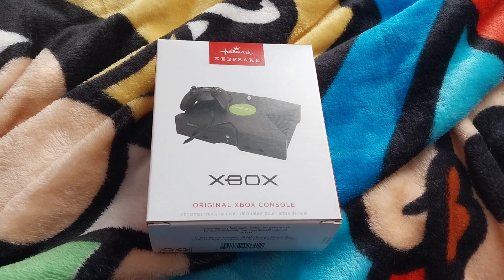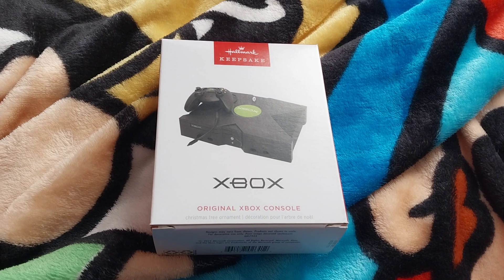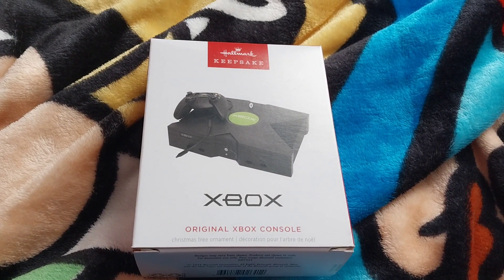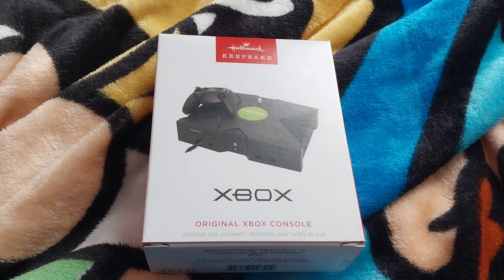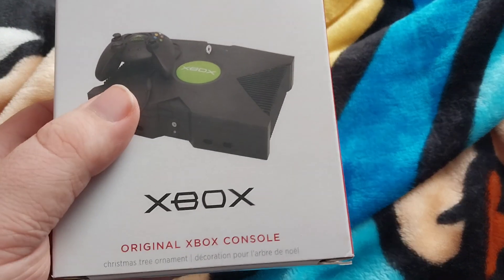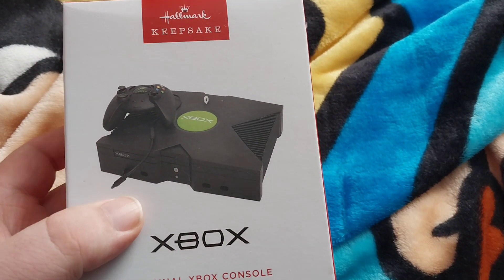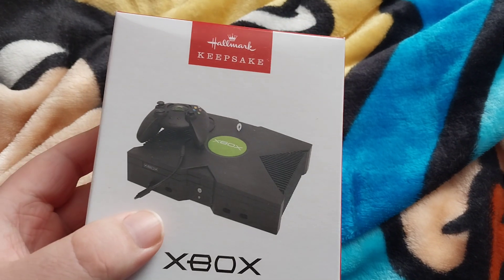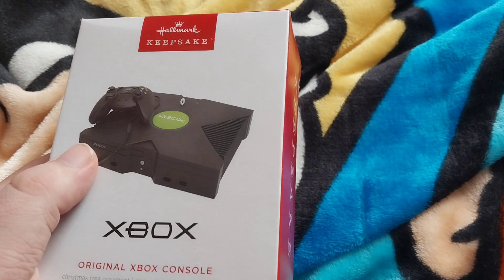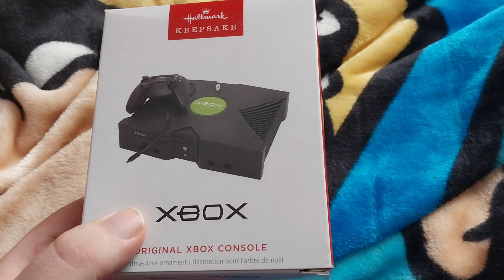Tyler 16-Bit here with another video, and this is on the Xbox Christmas ornament from Hallmark — in particular from their Hallmark Keepsake series. This one happens to be of the original Xbox, and they've made several of these for various game systems, but this is the first one I've got. It just happens to be one of my favorite consoles ever, so that's why I bought it way before Christmas.